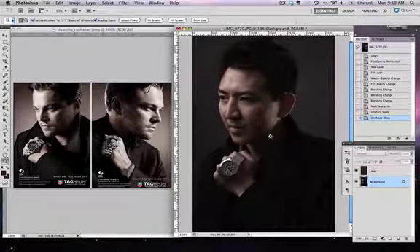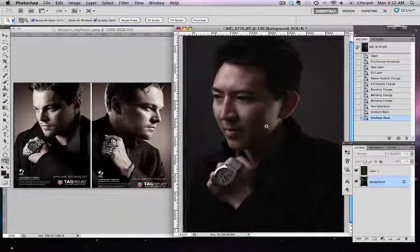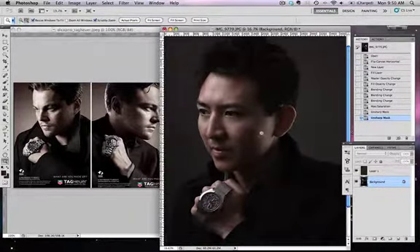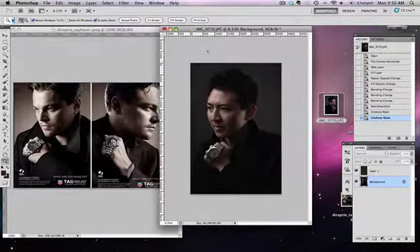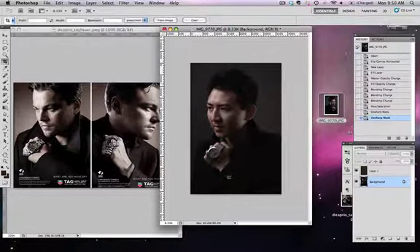Now we have to crop it correctly. I have a lot of negative space above my hair, and I need to leave room on the bottom for the watch. The only thing to do is crop a little closer to the right side behind my head and crop off some of my hair. Unfortunately my hair is not as cool and wavy as Leonardo's, so by cropping it it's just going to look like a mess, but I'll do it anyway for demonstration purposes.